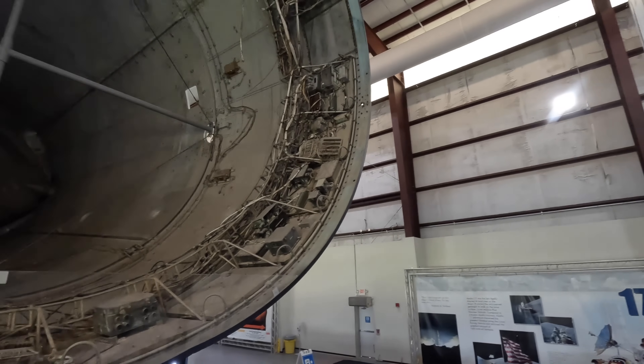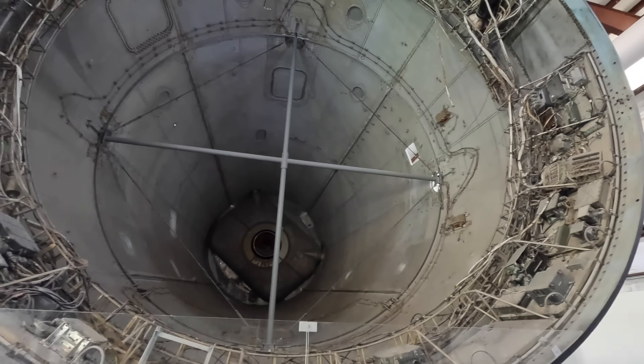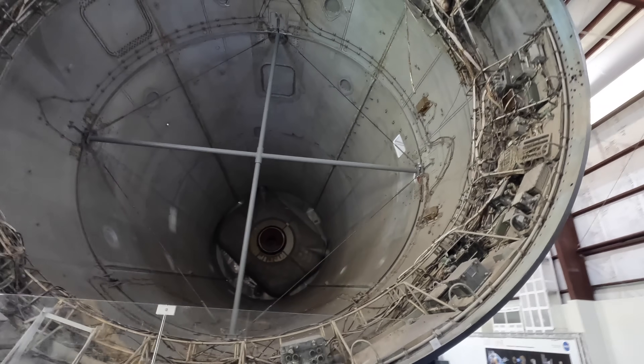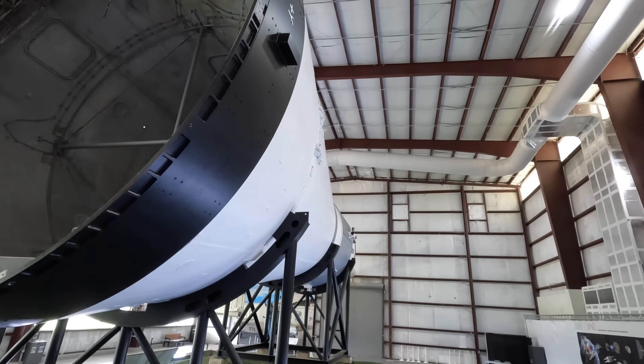Turning around, we can see storage space where the lunar lander would actually be positioned. While the Stage 3 fuel will have been used up escaping earth's gravity, all of this continues together towards the moon.